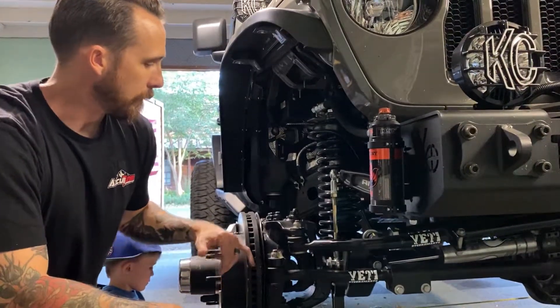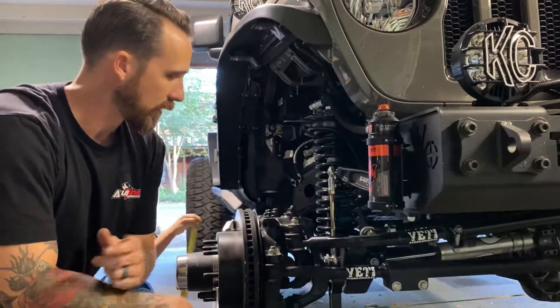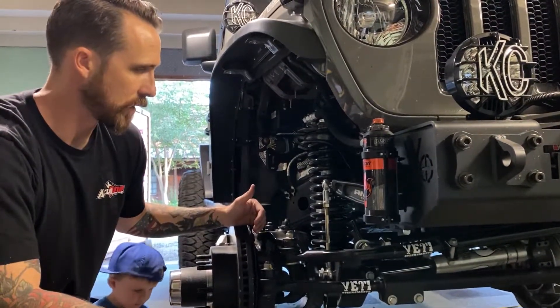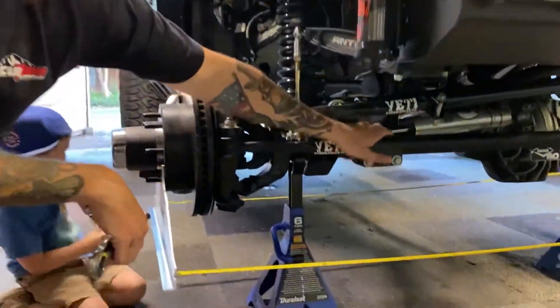I've done an eighth out, but I'm doing the toe again because I started eating up my tires. I think the toe was too aggressive originally, so I'm setting it back to a less aggressive toe. The tie rod is all you need to do that.